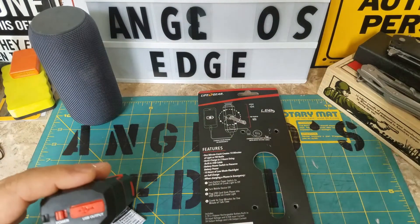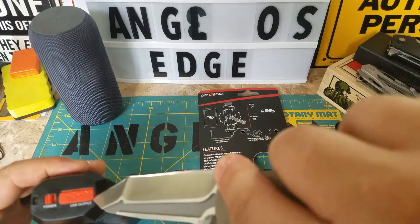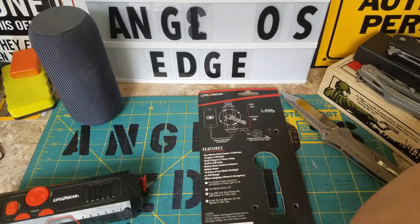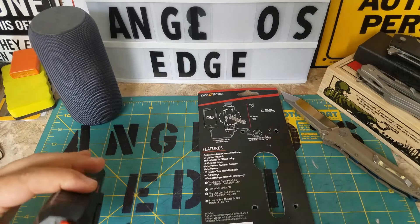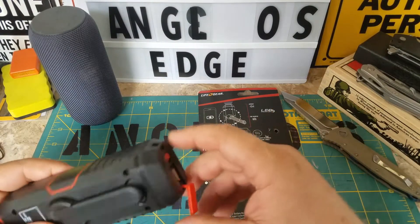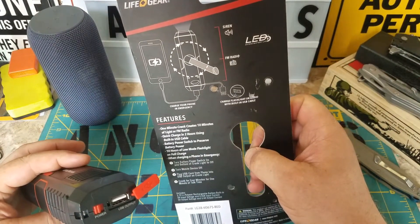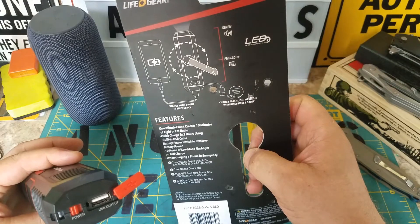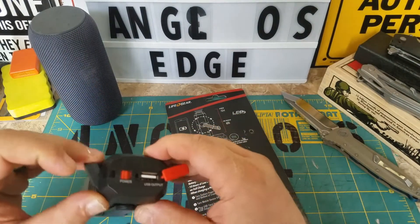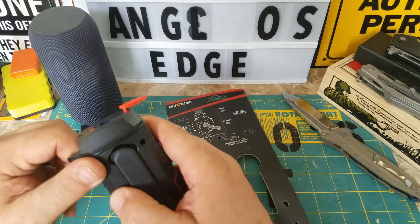I might need my knife to open it back up. That's the output — so how do you charge it? Charge the flashlight... oh, is there? That's cool — I'm like, how do you charge it? So that must be the input. I don't want to break it.